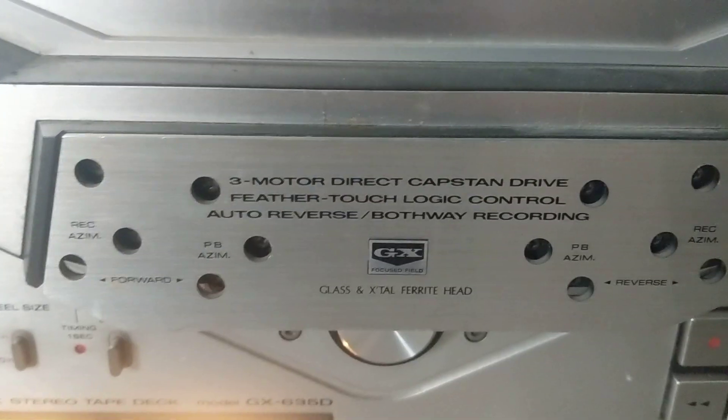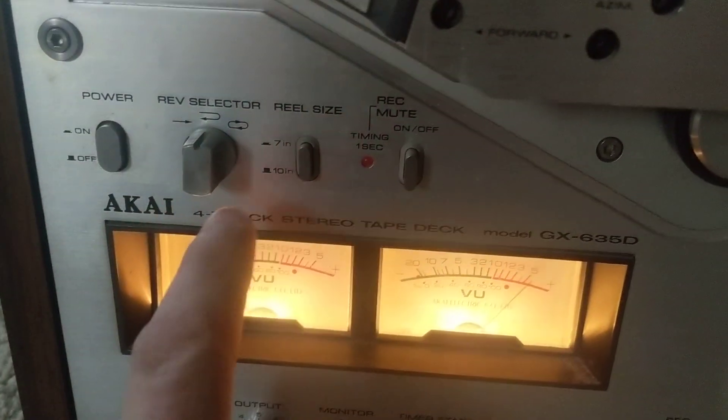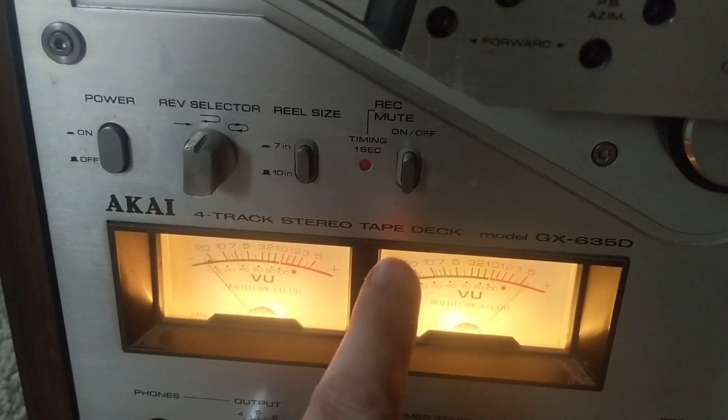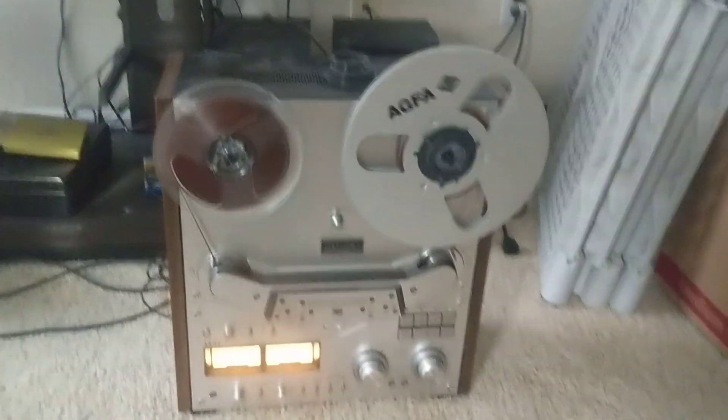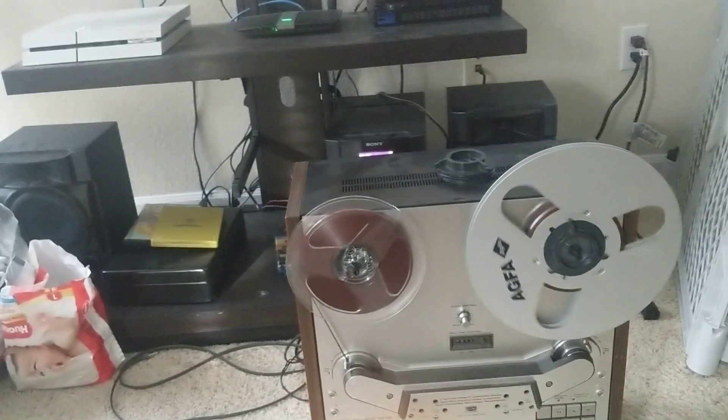One of the issues with these things is you have to get the right tapes. Oh yeah, see? Four-track stereo deck — it has four readers for the tape underneath there. There's probably only two, which is probably something I don't have. That's why it's only in mono.